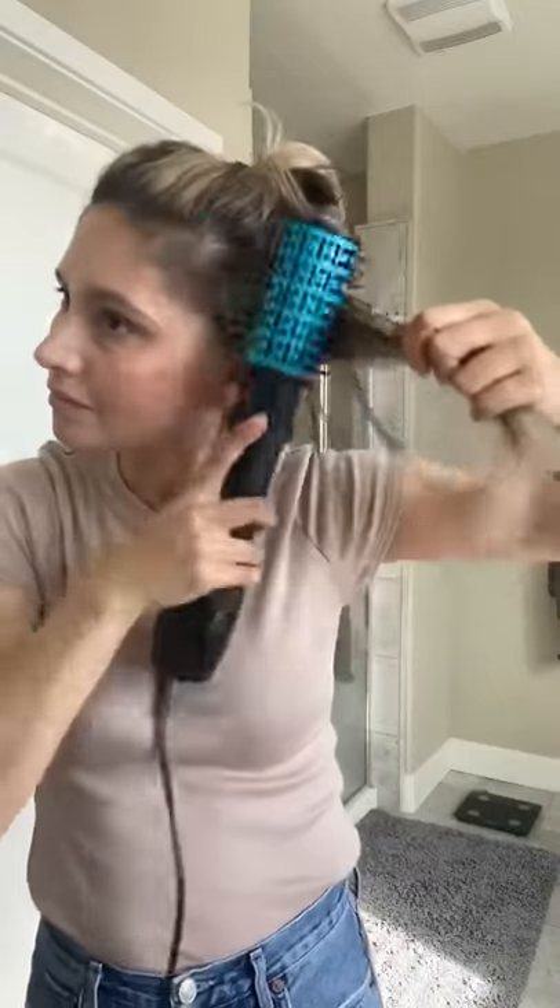You can dry your hair by simply popping off the oval attachment and this becomes your hair dryer. When you're ready to style, you pop the oval attachment back on. Are you ready to go? Run my fingers through my hair — shiny, perfect hair.